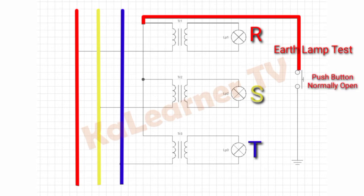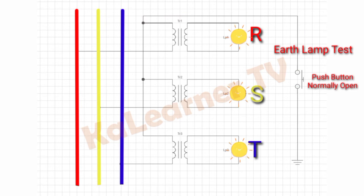The push button is momentarily open to the ground connection. In normal operation, these three indicator lamps work at the same brightness. Now, this is what happens if we start testing with the earth lamp test.